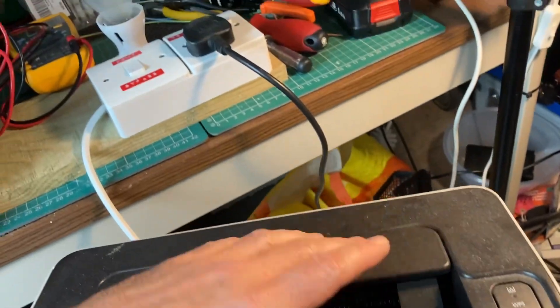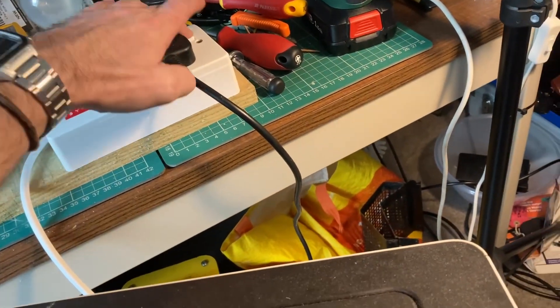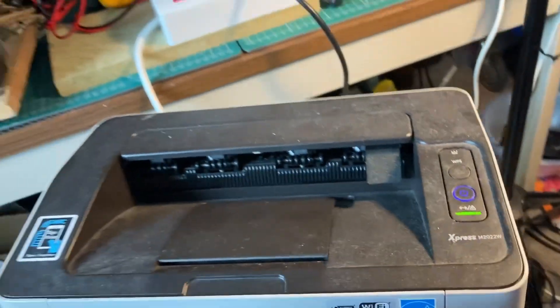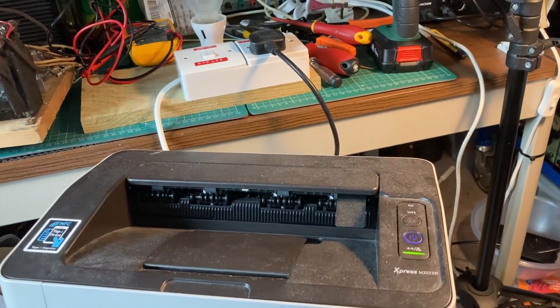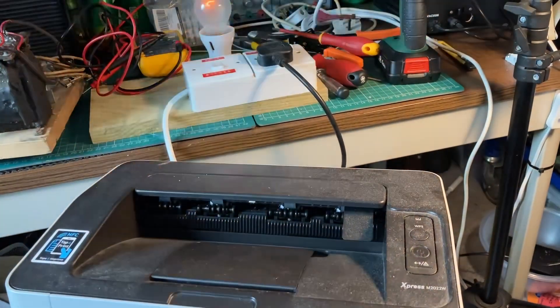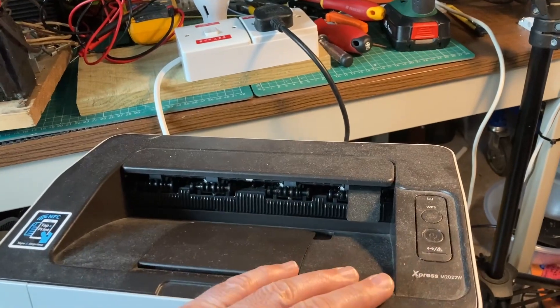Okay, so this is dormant. We're going to switch it on — la-di-da — switch it on at the plug, switch it on at the device. The relay can't draw enough current and switches off.